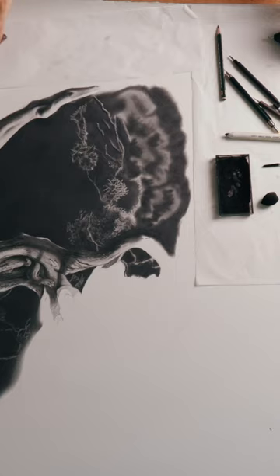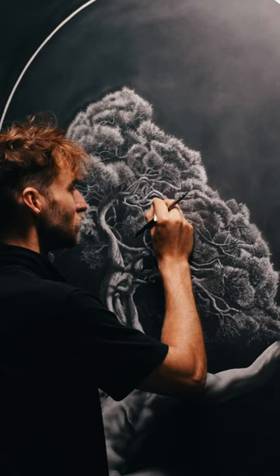I was experimenting with different ways of using my erasers. I was alternating between the mechanical eraser and the Tombow Mono Zero eraser, trying to see which one lent itself best to the texture that I was going for.